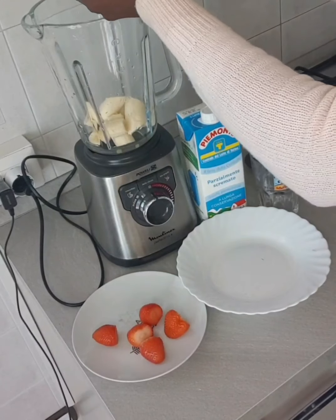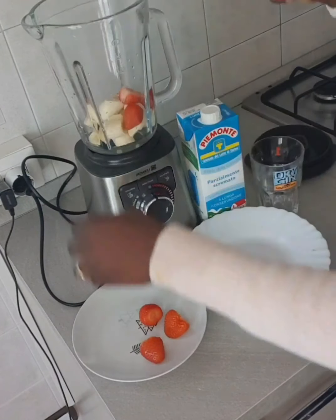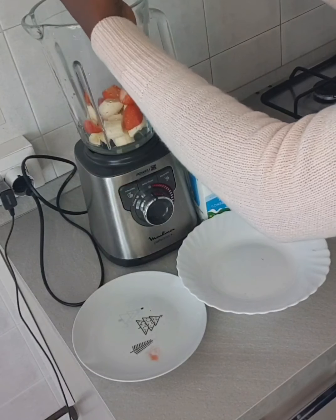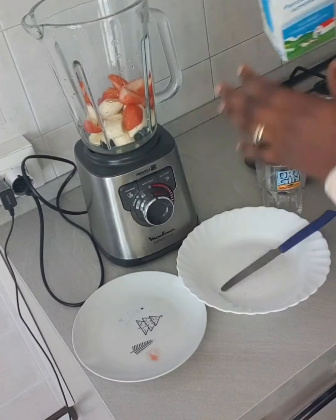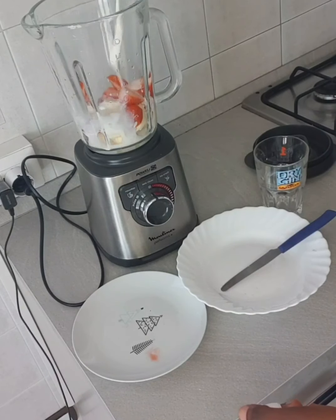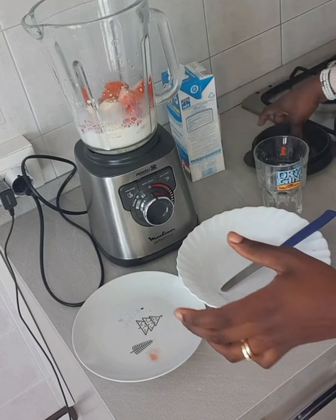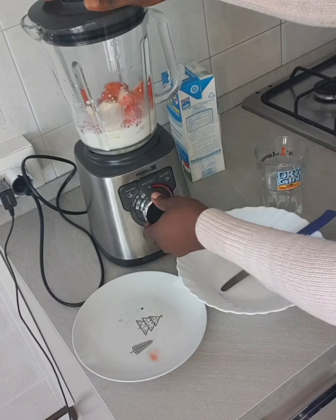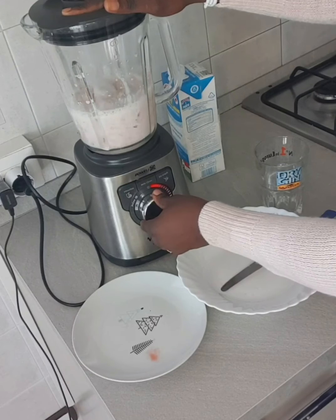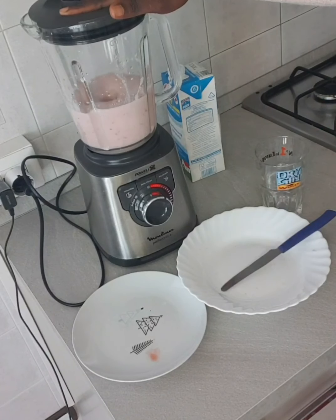Now I have my fabulous mix ready. Now I have to mix it all together.